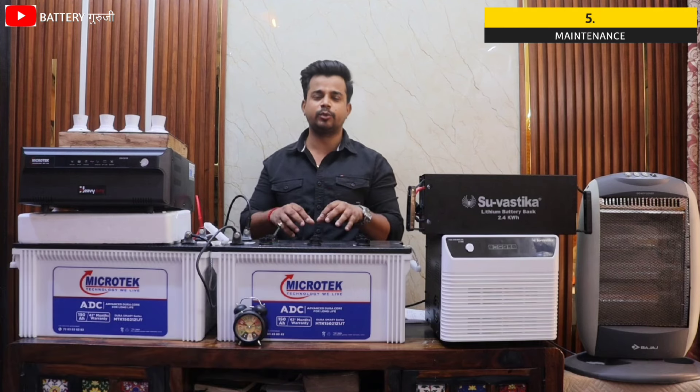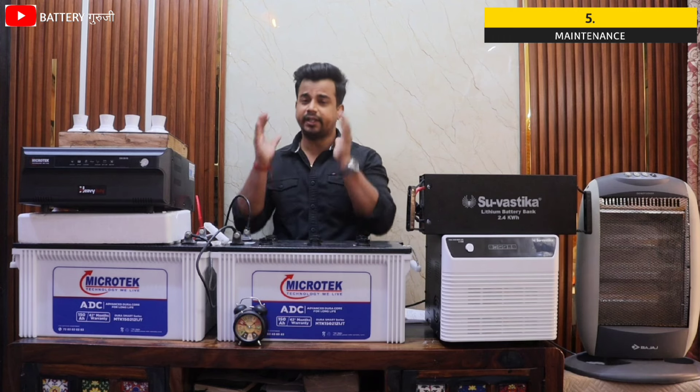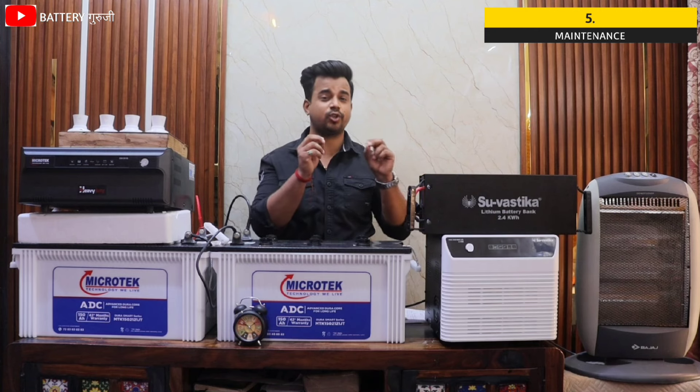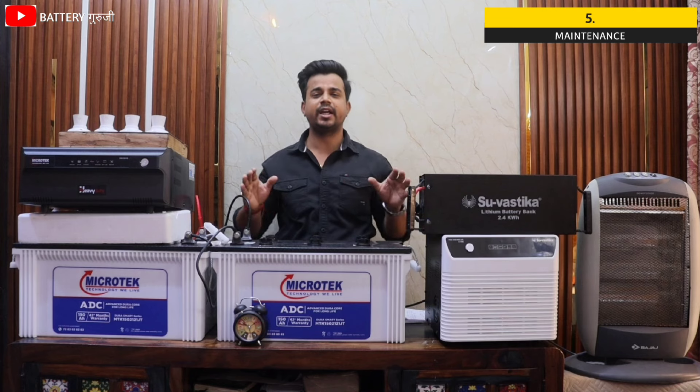With lead acid battery you need to check that the water is not too low, and the fumes are a concern. This creates tension and stress for the consumer. But with the lithium battery combo, no maintenance is required at all, and there are no fumes either.